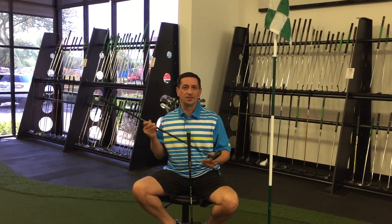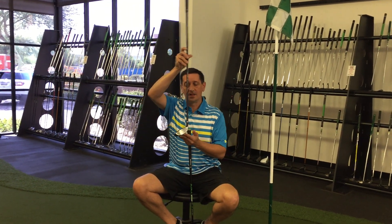One thing I love about this hybrid, it's got a little larger head on the club itself, so it almost acts like a wood on mishits — toe hits or heel hits — it's a lot more forgiving.